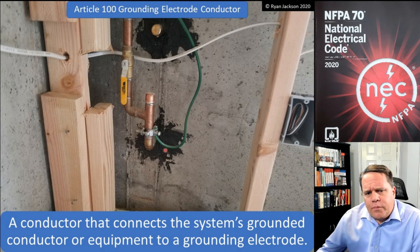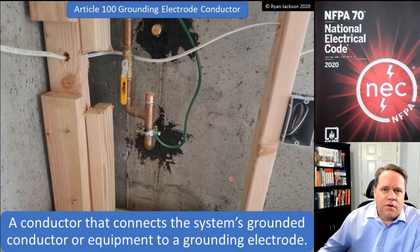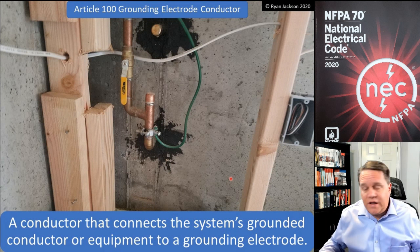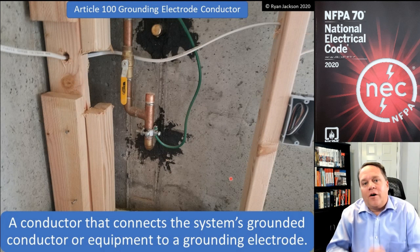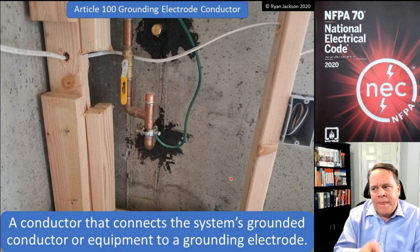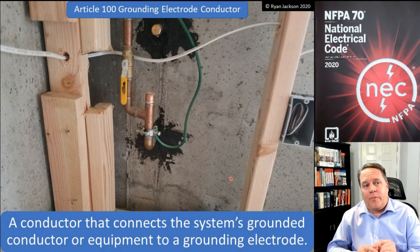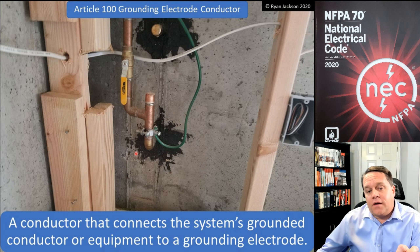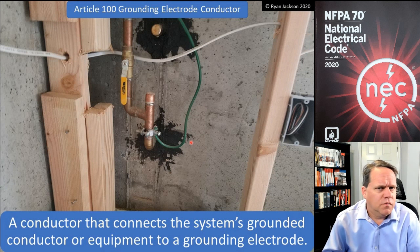The underground portion is important here: in this photograph you cannot actually see a grounding electrode, because the grounding electrode is in the dirt. Once it's out of the dirt, it's not a grounding electrode. So the water pipe has to be in the dirt. However, 250.68C recognizes that connecting to a water pipe in the dirt would be difficult, so it allows you to connect to the above-ground portion within five feet of where it enters the building or emerges from grade.